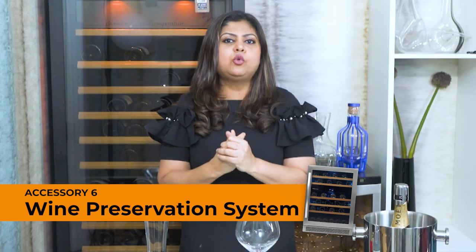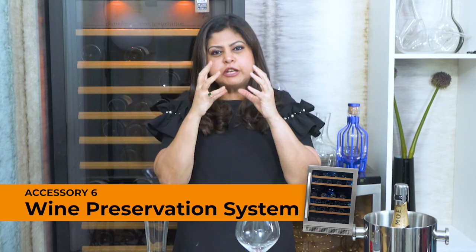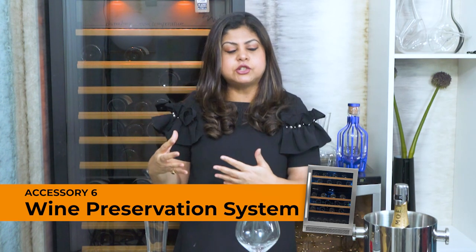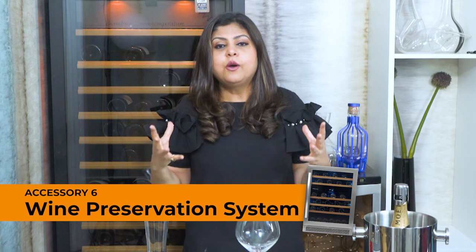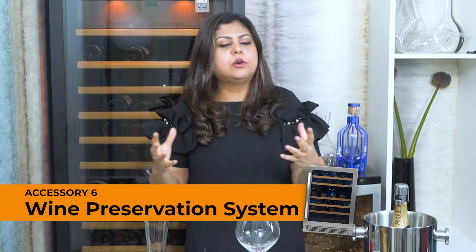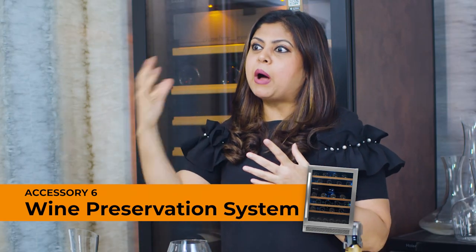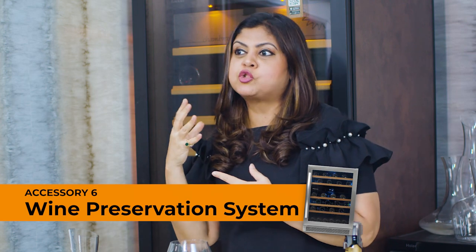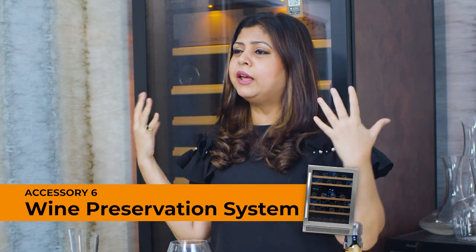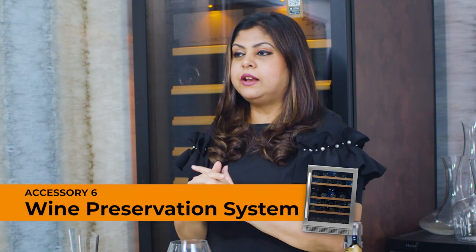If you are somebody who drinks wine regularly but don't have a lot of very expensive wines — just a small collection that you maintain as a just-in-time inventory — then you can probably get away with storing your wines normally, somewhere under the bed or in your home. But if you regularly buy bottles every time you travel, or you're just such a huge wine enthusiast that you end up collecting bottles, then you're definitely going to need a wine preservation system.